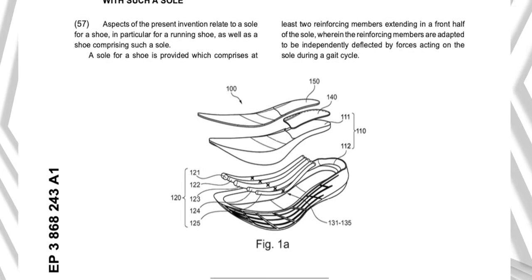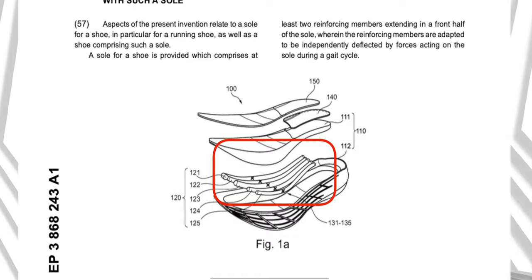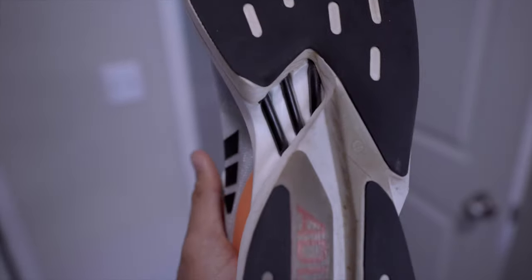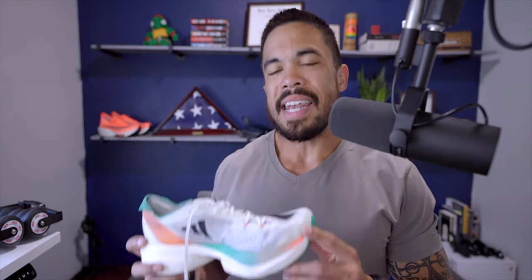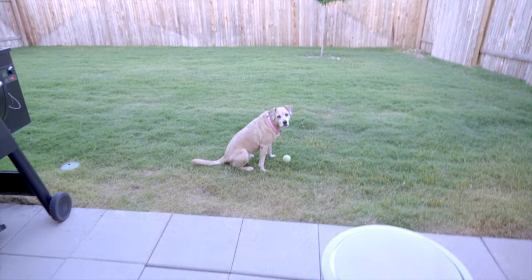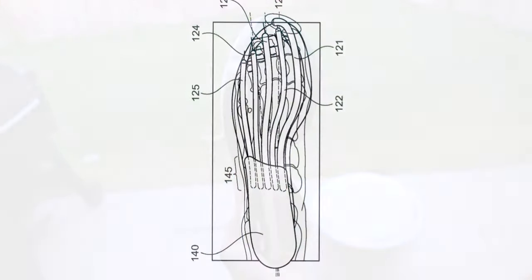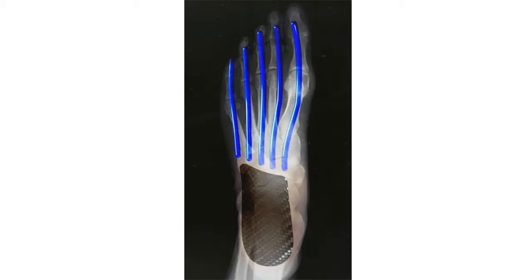It's all about these energy rods here at the bottom — but why energy rods when all other super shoes on the market use a plate? Even the most notorious one, the Nike Vaporfly, which happens to be a personal favorite of mine. In the patent, they talk about natural formation of the foot — the energy rods at the bottom form to the metatarsals and the individual bones of your foot.